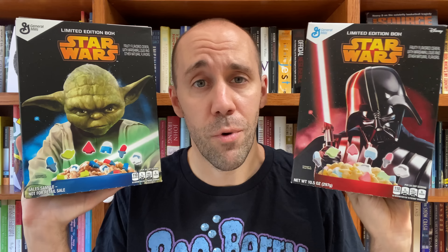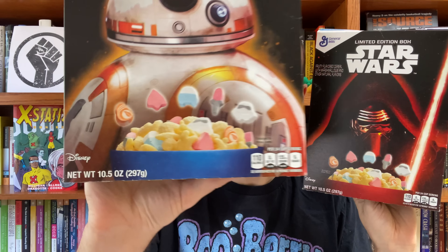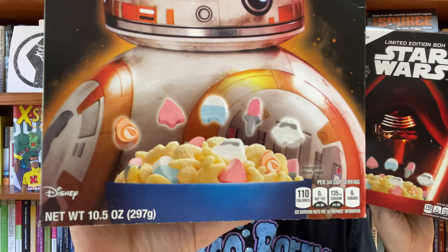These Yoda marshmallows are the same marshmallows they used in the new Mandalorian cereal. Now in December of 2015 they released new boxes featuring BB-8 and Kylo Ren on the front. Since they were promoting the new movie that just came out, you can see they removed the Yoda marshmallows as well as the blue lightsabers and added a BB-8 marshmallow instead. Then they released two more boxes featuring Rey and R2 on the front, but as you can see the cereal stayed the same.